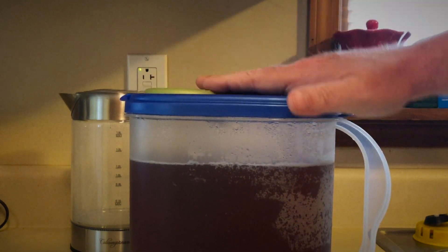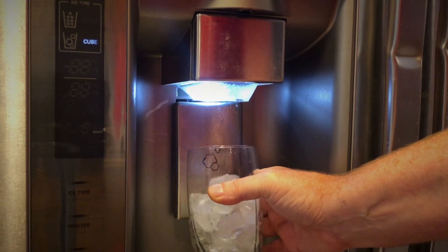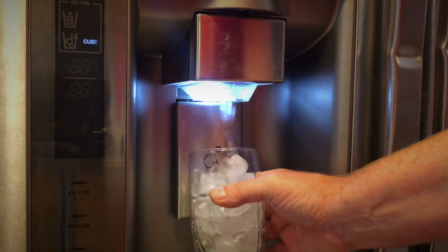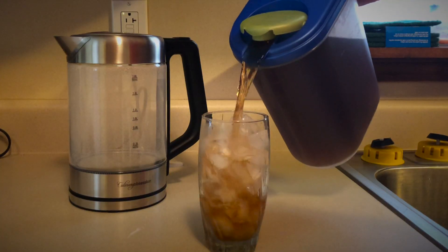Bam, and there you go. Now let's get some ice. Some people like hot tea, but on a hot day like today I like it cold. Look at Darcy — she wanted some ice too.